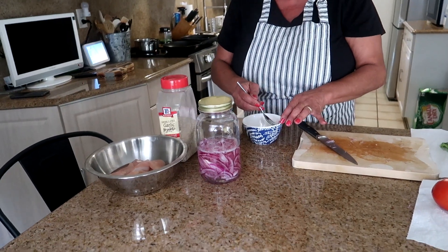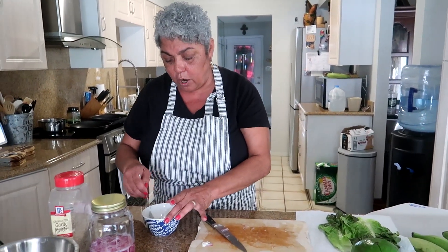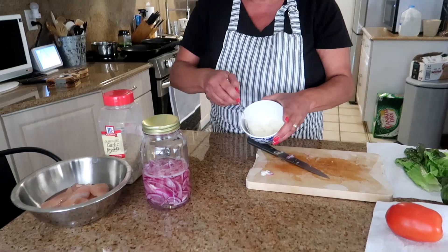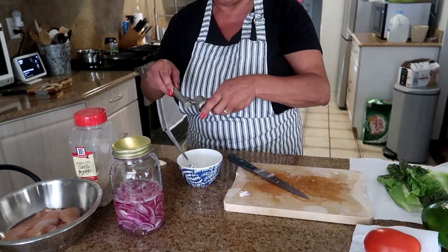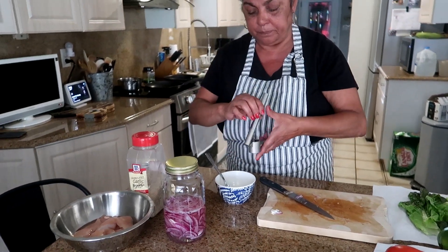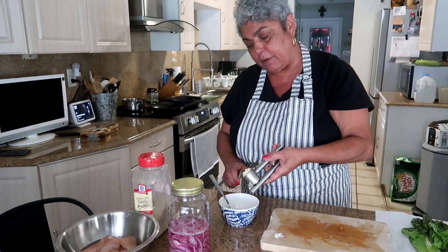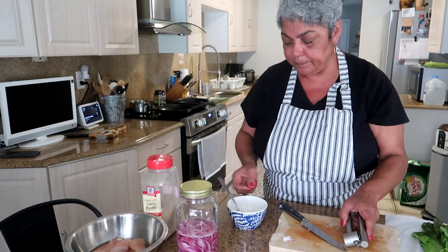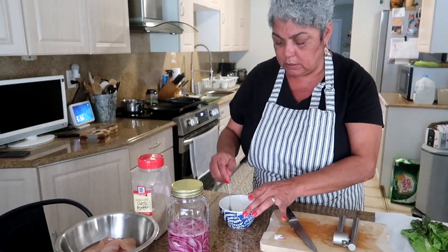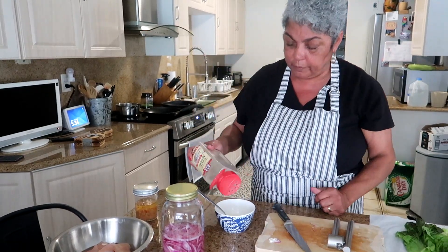I like to put mayo on my sandwich — you don't have to, you can put whatever you want. I used two tablespoons of whatever mayo you like. I'm going to put one clove of garlic because I want to make it like an aioli with a little bit of a kick. This is my homemade adobo — I'm going to sprinkle a little bit of adobo in there.